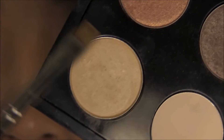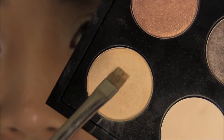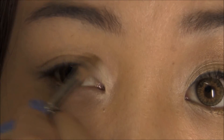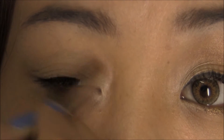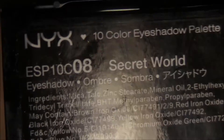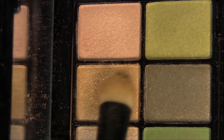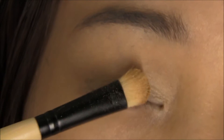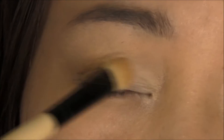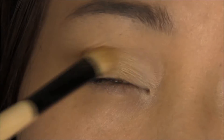Next I'm going to take my eyeshadow in Rice Paper — it's just a yellow gold color — and place that over the white eyeliner from earlier and blend it out. The next eyeshadow I'm using is from my NYX Secret World Palette. I'm going to take this darker yellow gold color and place it in the middle of my lids, blending it into the Rice Paper color.